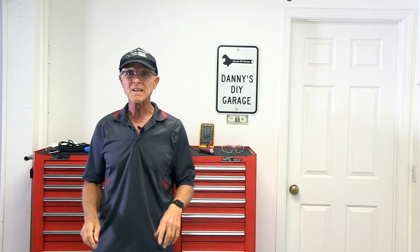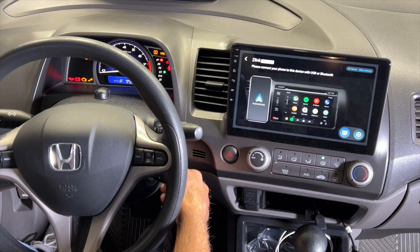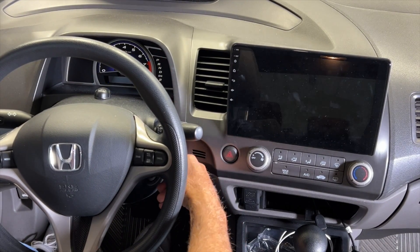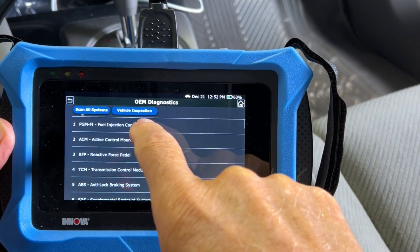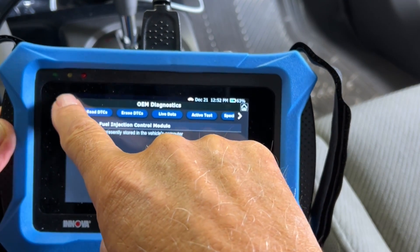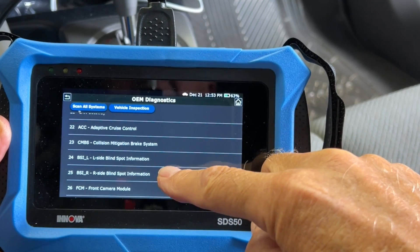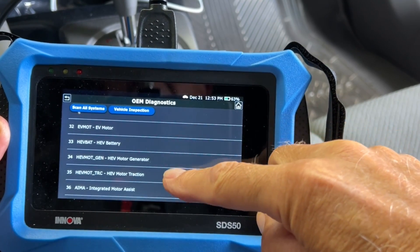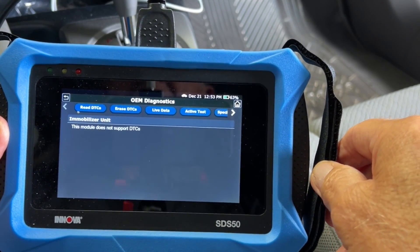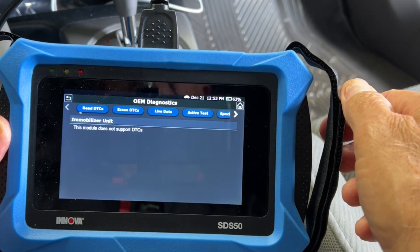If you've made it this far in the video, please hit that subscribe button — I'd appreciate it. As you can see, it's reading and it's working. So with our scan tool, let's check the control module. We have no codes there. Let's go back and find the immobilizer. The immobilizer unit — the module's not supported — so I guess I can't get any codes on that one. But it does work.